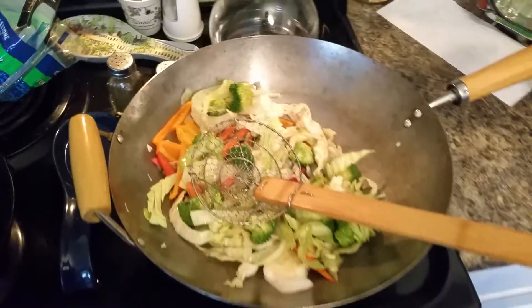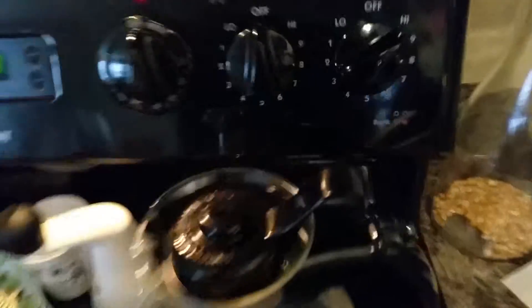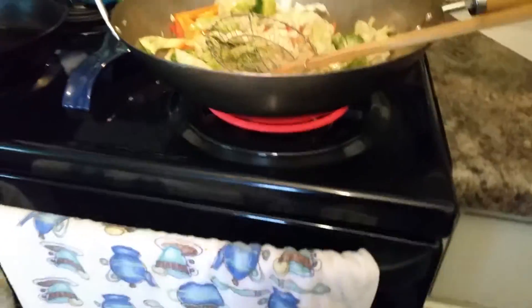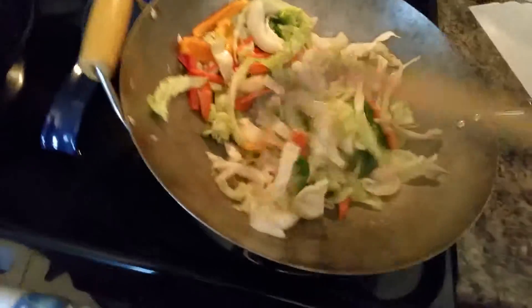So we're gonna let that cook. I've turned it back up on high — had it on medium but I want to cook this quick. And there's my mushrooms and my noodles. You can see how hot it is. We'll stir fry this a little bit and then add the noodles and mushrooms.